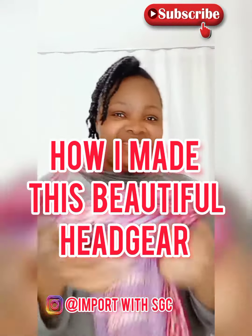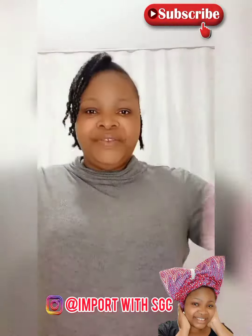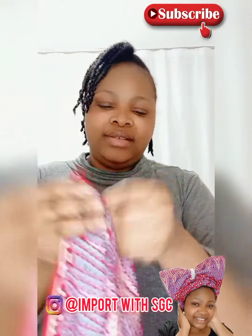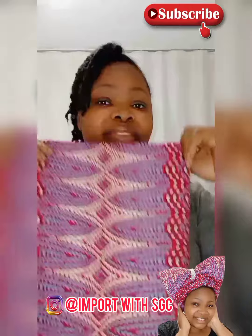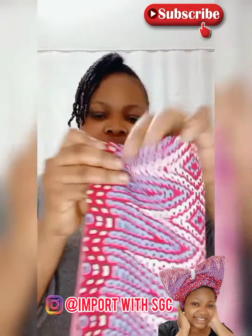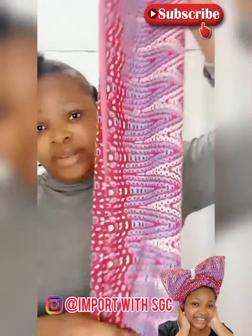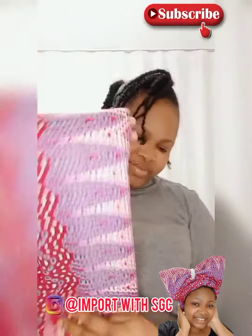Hello guys, welcome back to my YouTube channel. In this tutorial we are going to learn how to make a beautiful headwrap using our Ankara fabric. This Ankara fabric measures two yards, so I just folded it into about four places now and I will be folding it again.